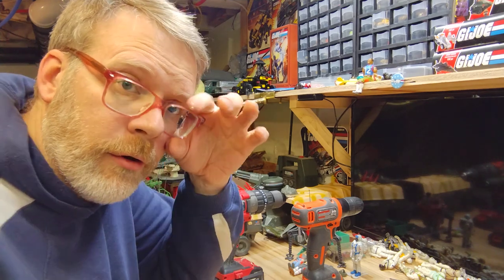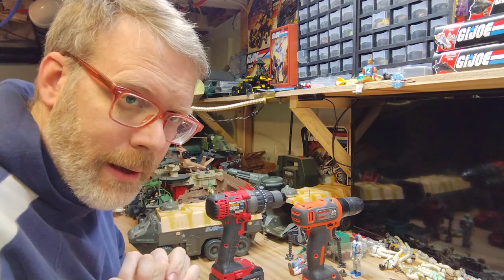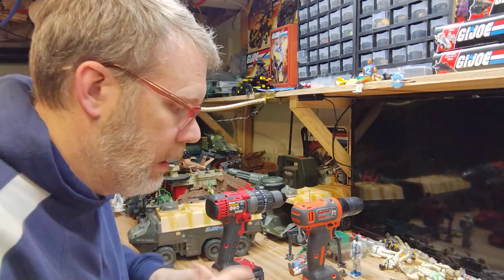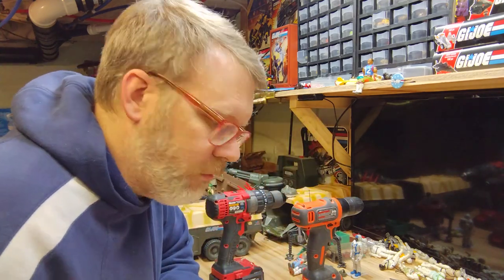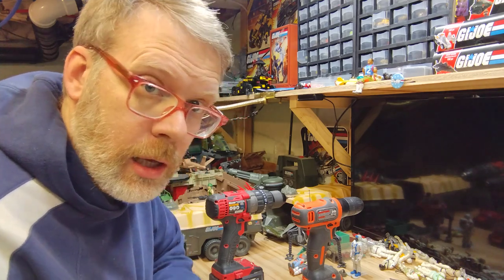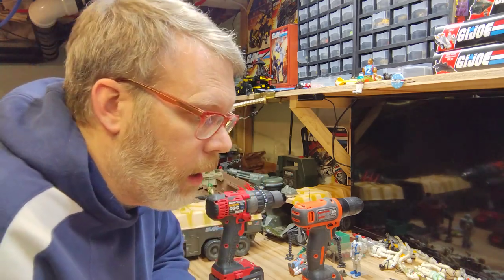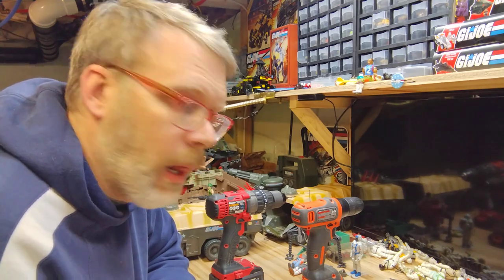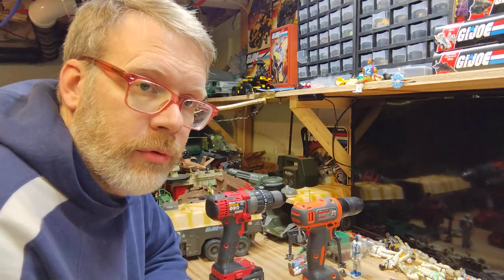Hi, Cory here from Cracktastic Plastic podcast. This is another fix-it video answering a question I see a lot in groups: how do I get out a rusted screw? You can see a couple of drills on my bench, and that's what I use.